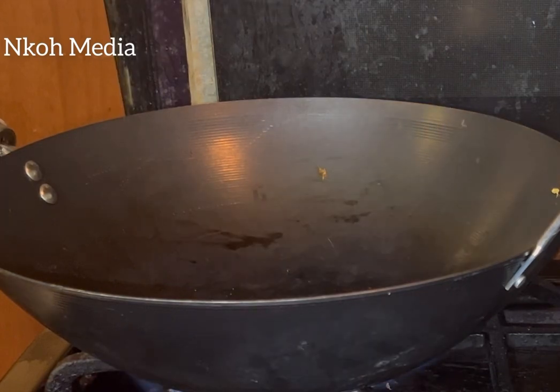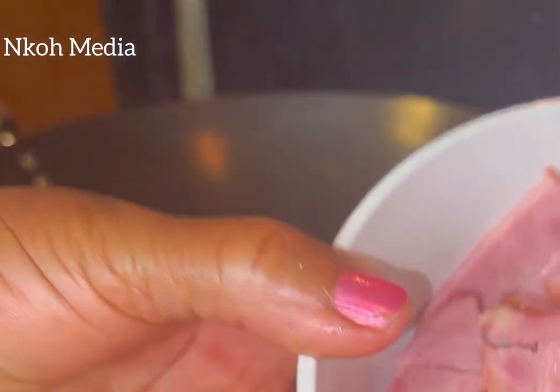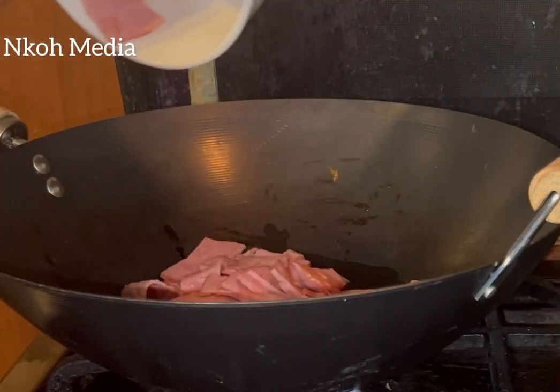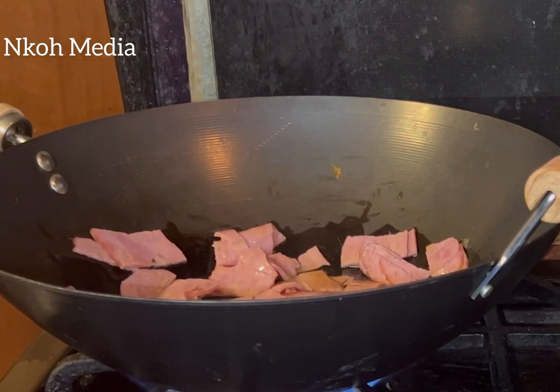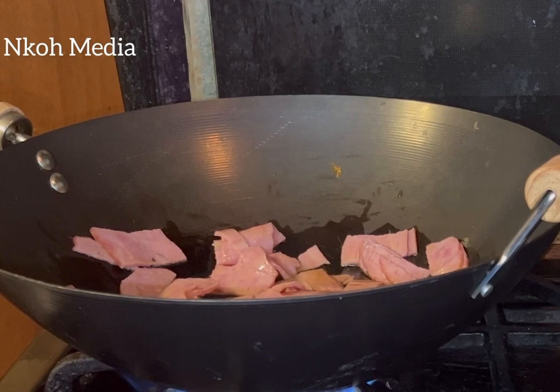Let the real cooking begin! Heat up two tablespoons of olive oil and add the bacon. We are using olive oil because this is turkey bacon, so it doesn't have visible fat. If the bacon has visible fat, you don't need oil — you fry it with the fat.